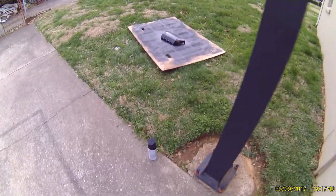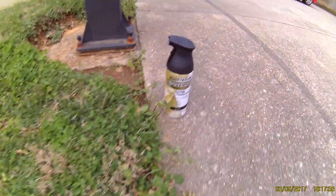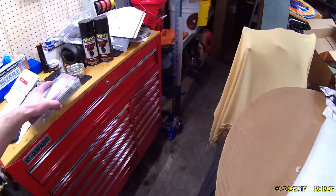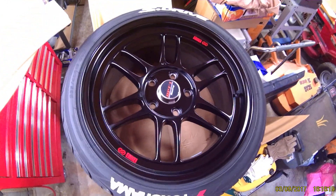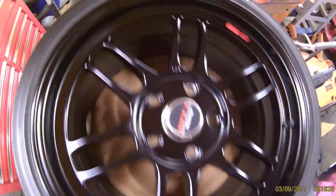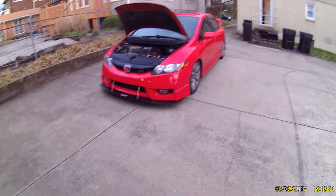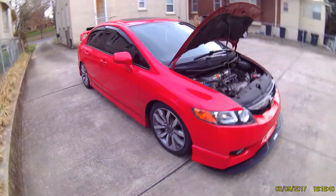I'm currently over here painting the engine cover — did a satin black Rustoleum. Once it warms up, probably towards the end of this month, I'm going to throw the RPF1s back on with the tread-wear tire lettering, which looks pretty nice. Hopefully get those back on and have some good fitment rather than the stock wheels.